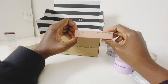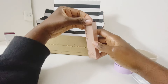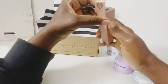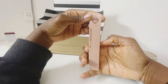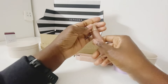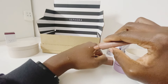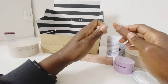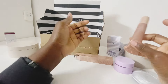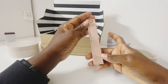Next is the Ole Henriksen Peptide Lip Treatment. I'm not sure if it does much but I saw a review on how nice they smell. I got the Crème Brûlée flavour — apparently it smells really lovely. It blends into the skin and doesn't seem to have any colour to it, so I got it purely for the scent. It's also supposed to be a peptide treatment, though I'm not sure exactly what that does.